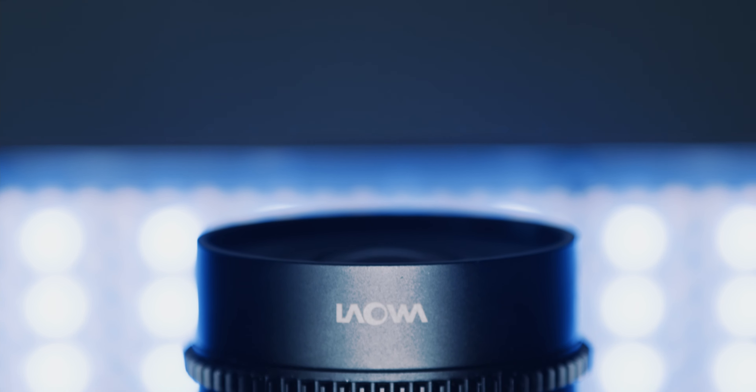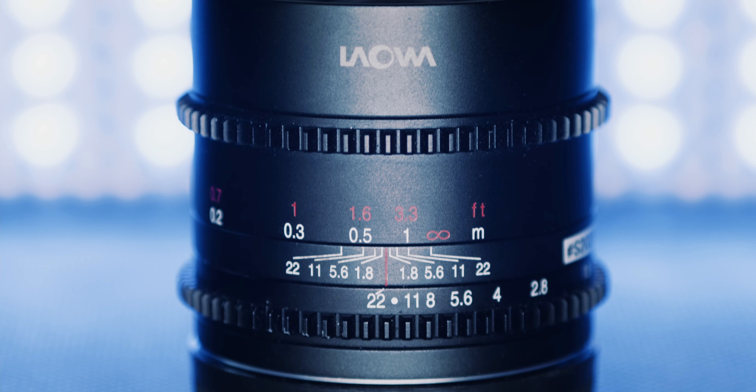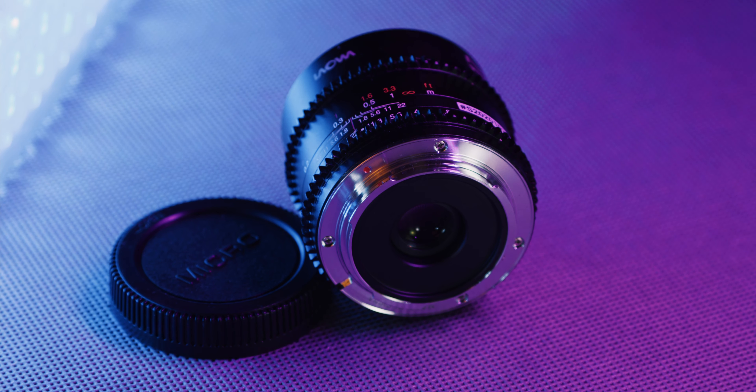Hi! Today I will show you a brand new lens from Laowa for MFT mount. It is a 17mm T1.9 lens, to be expected in shops late summer. I tested it with the Blackmagic Pocket Cinema Camera 4K.